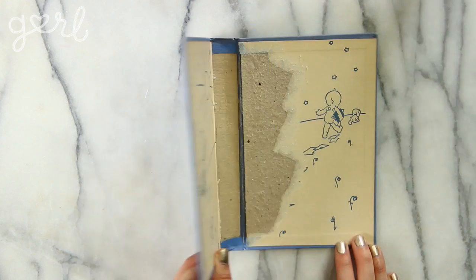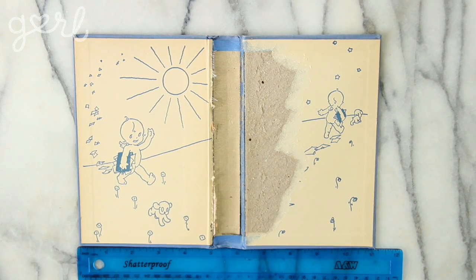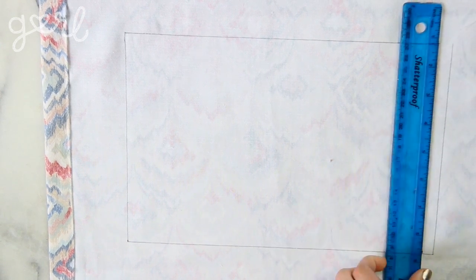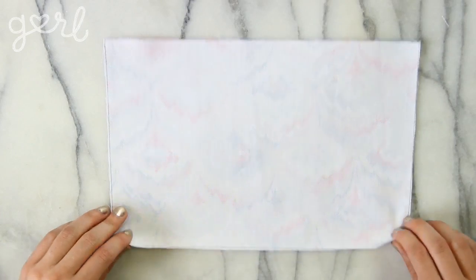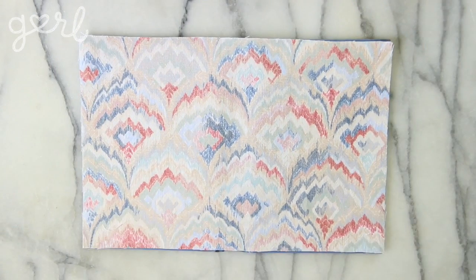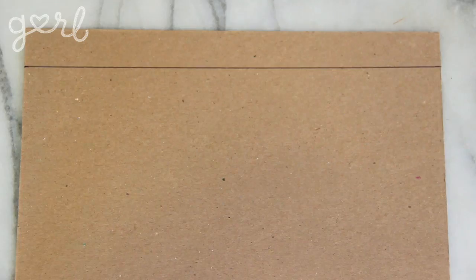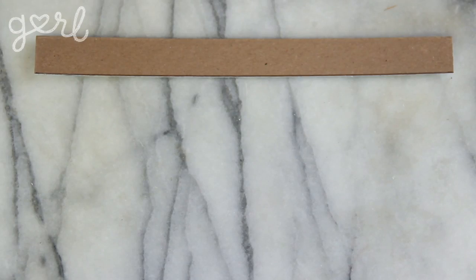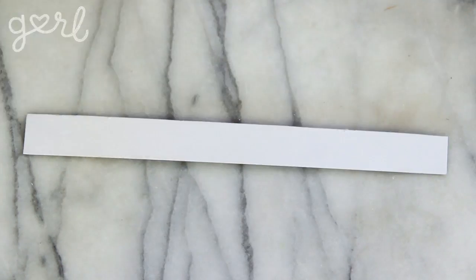Part two: the lining for the inside cover. Open your book cover on your workstation. Measure its height and width, including the center binder. Copy these exact measurements onto the backside of your fabric before cutting it out with your scissors. If you wanted to, you're more than welcome to add a center pocket or something like that — I'm just gonna keep mine as is. You'll also need one last piece of chipboard the same width as the binder of your book and a couple of inches longer. And now you're done with part two.